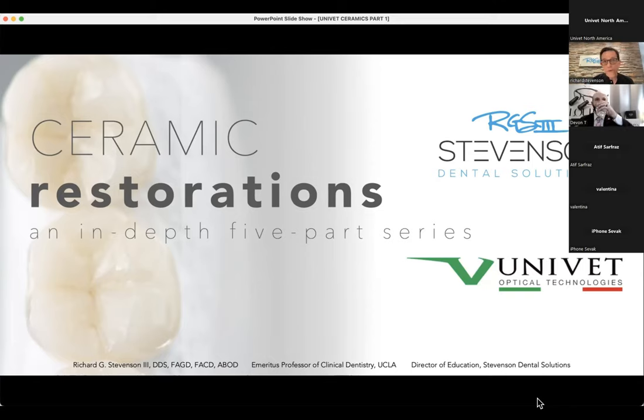Part three is pretty cool because we go from the posterior to the anterior. We'll focus on ceramic veneer diagnosis, treatment planning, smile design, digital smile design, mock-ups, and incorporating all of that into your approach towards veneer dentistry. Part four will be on veneer preparations and provisionals. And part five will be on veneer delivery and occlusal analysis, including adjustments for full mouth rehabilitation cases and polishing ceramics to make them last longer. I'm thinking of a name — UNIVET Stevenson Ceramic Study Club — though there are too many S's and C's in there. We'll figure out something.